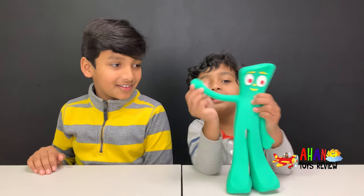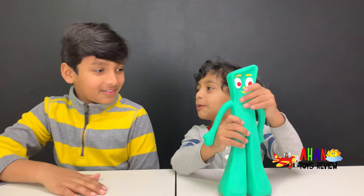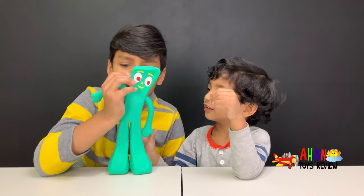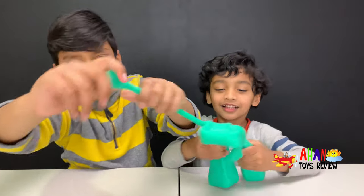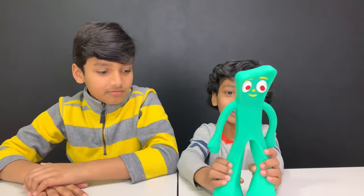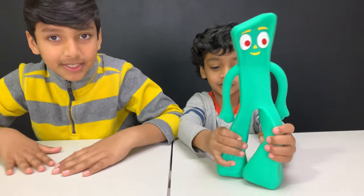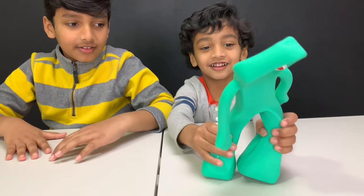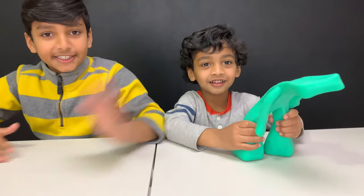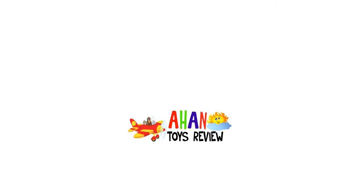Then Gumby says bye! Bye bye everyone — I say bye to him. Bye! Man, Gumby has huge feet — huge, huge feet, look how he stops. We'll see you soon guys. For more entertainment please click on one of these videos.